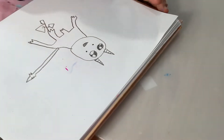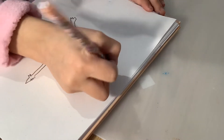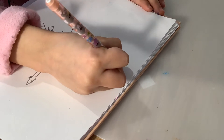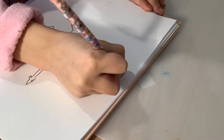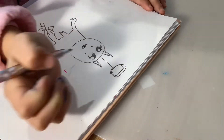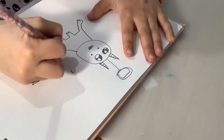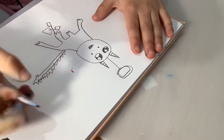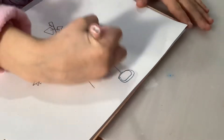So we are drawing a rainbow angel one. Let's draw this angel thing, and let's do spikes. Now let's draw its wings — we draw two lines.